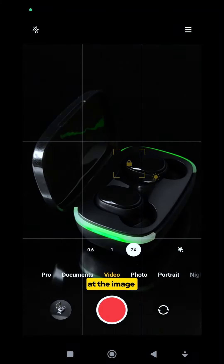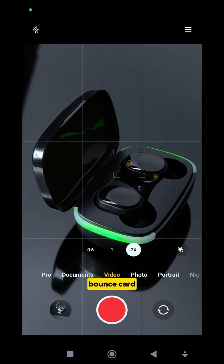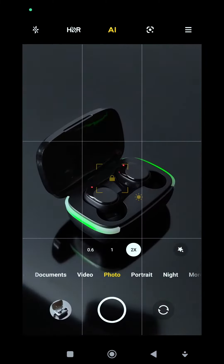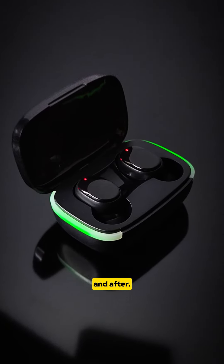Take a look at the image without the bounce card. And here's the image with the bounce card. This is the before and after.